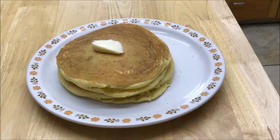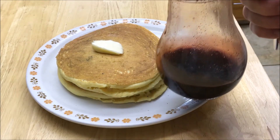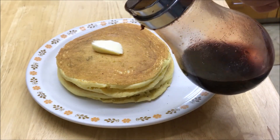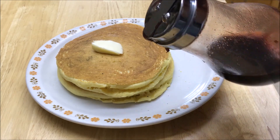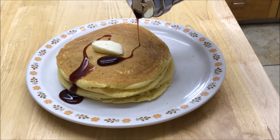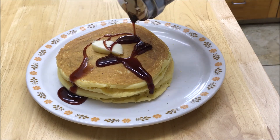There you go — pancakes made from scratch! What's so great about that is you don't have to buy pancake mix and you don't have to worry if you ran out. If you just keep some simple ingredients on hand, you'll be able to make pancakes anytime you want. I'm going to put some of this elderberry syrup on here, and in a future video we'll have an elderberry syrup making video so you can learn how to make this too, because it's good for you and it's delicious.